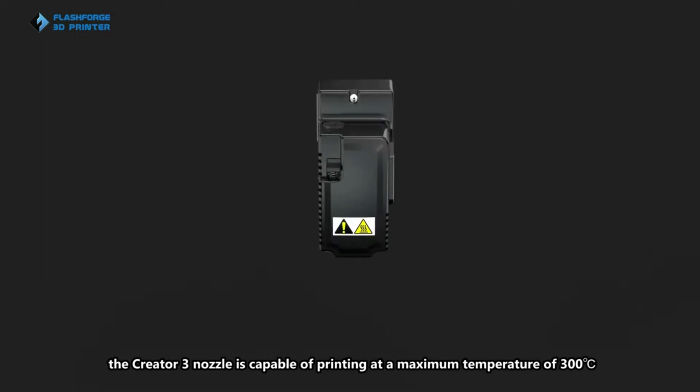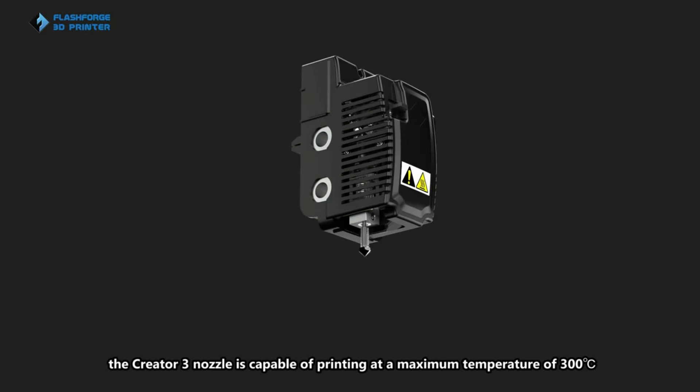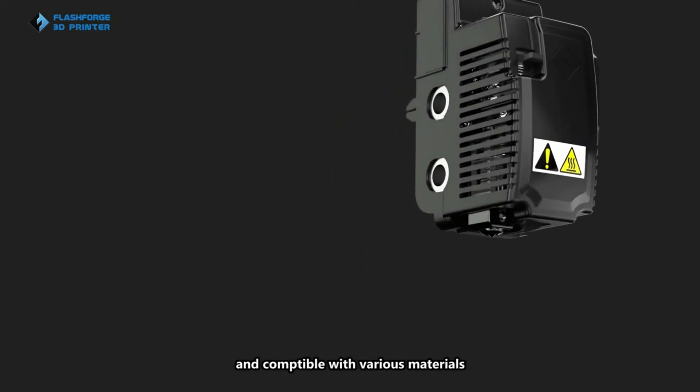With one-piece design, the Quick 3 nozzle is capable of printing at a maximum temperature of 300 Celsius degrees and compatible with various materials.